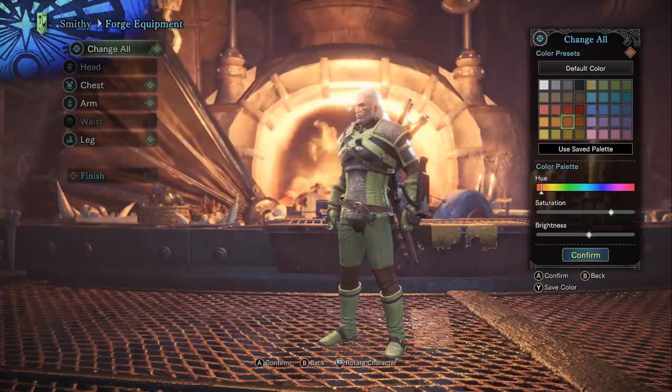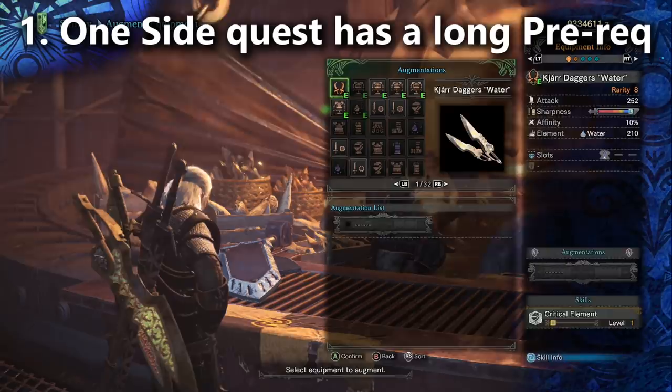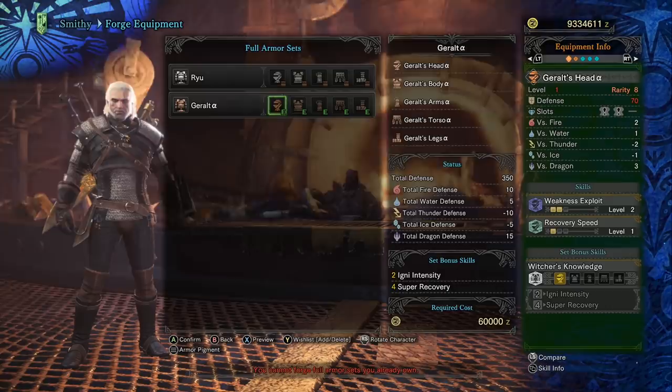This is a rarity 8 armor set that can be augmented for the usual 90 defense. You do have to go in and augment each individual piece, so after the review is over you'll be able to decide if you want to do that or not. The final elemental resistance of the set is 10 for fire, which means if you want to bring it up to 20 — typically what we're aiming for — you're going to have to eat elemental resist medium at the canteen.